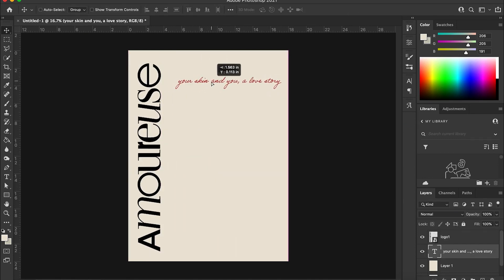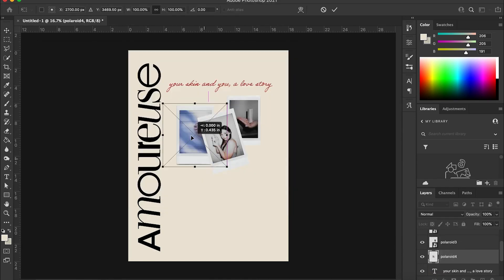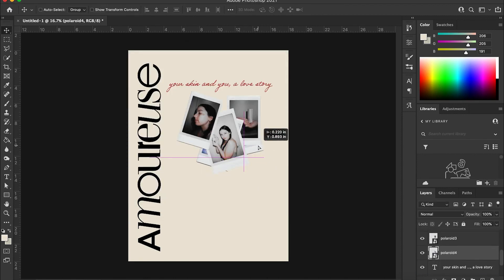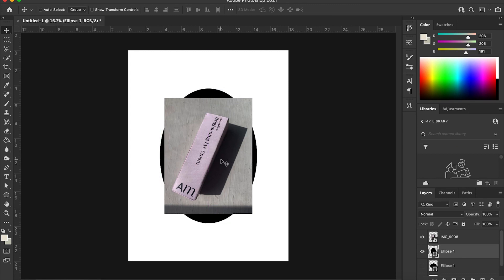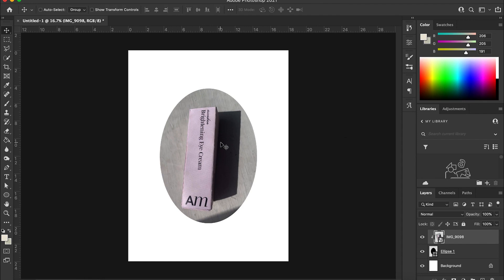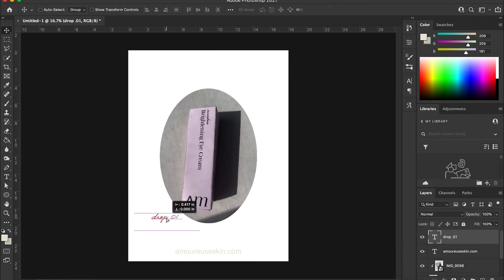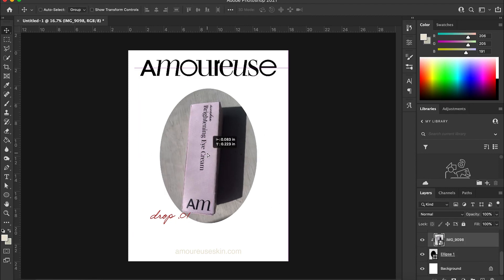I started putting together some posters — here's a fast version of me creating these little posters that I was experimenting with. I'm thinking maybe I'll use them in a mock-up or on a social media post. I did create one, but I'm going to put these in the mock-up in the next episode to see if I like them. This is kind of my design process for the marketing that would go out if this brand were in the world. I'm still experimenting — I don't know exactly what I want to do with them yet.